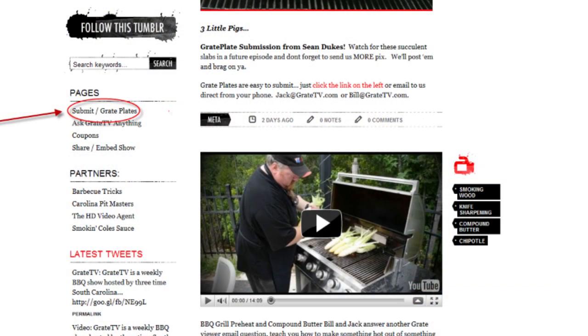Send us your great plates — we love getting those. They're easier than ever to get. Even if it's a restaurant barbecue picture, you can just take the picture, and if you've got an iPhone, you're going right to us. Email it to us — Bill or Jack at GreatTV.com. We'd love to see it.